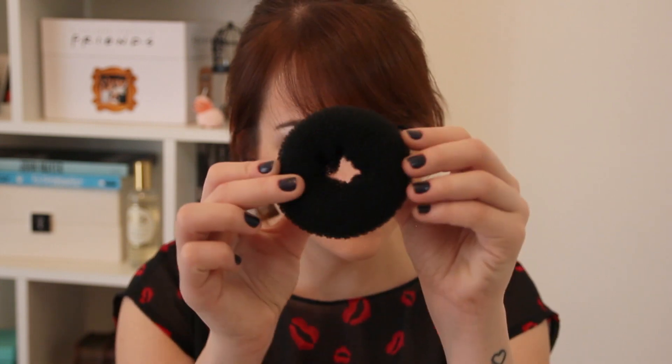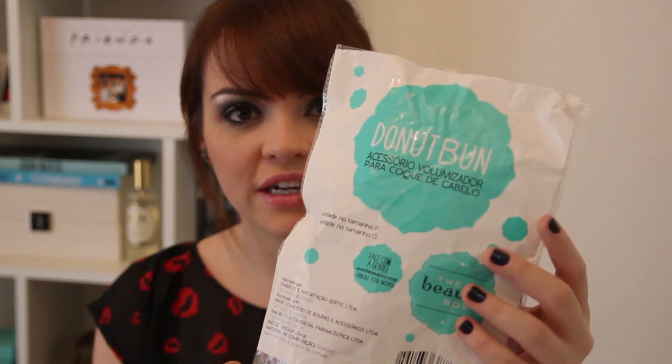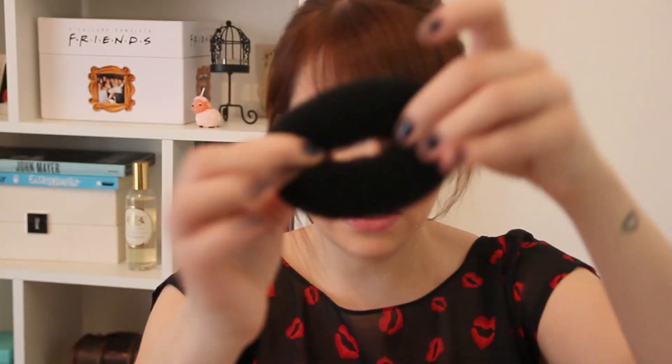Pra fazer esse coque rosquinho, esse coque donut, você vai precisar de um donut. Esse daqui vem numa embalagem com dois, que é da Beauty Box — vem esse menorzinho e o maior. Eu vou usar o menor, mas aí você que escolhe. Caso você não consiga achar pra comprar esse donutzinho, dá pra fazer com meia. Tem vários tutoriais ensinando. Eu até coloco o link aqui de alguma coisa pra você aprender depois.